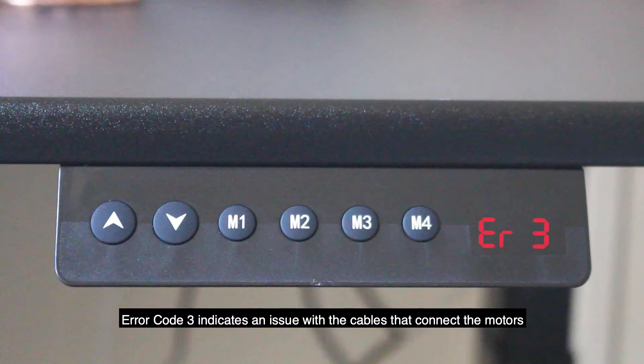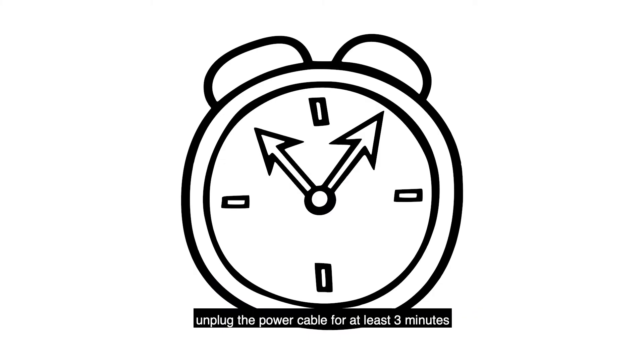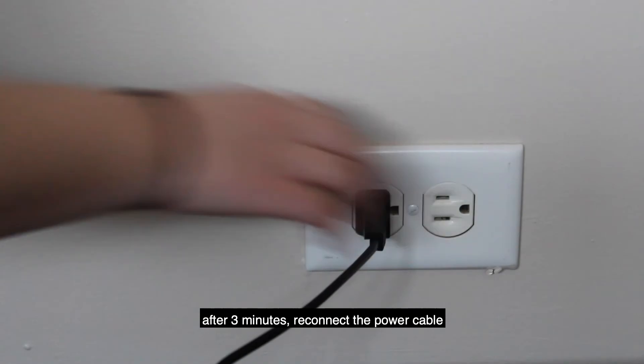Error code 3 indicates an issue with the cables that connect the motors. Make sure all the motor cables are connected. Unplug the power cable for at least three minutes. After three minutes, reconnect the power cable.